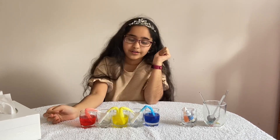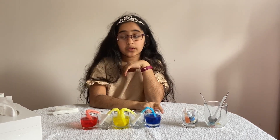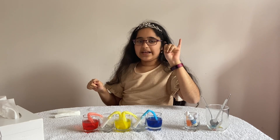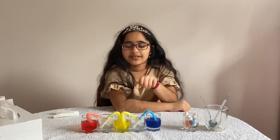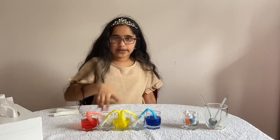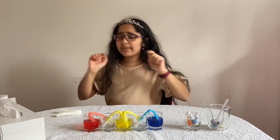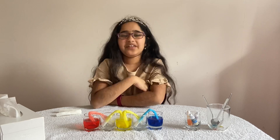Here's a quick quiz — what does blue and yellow make? Ten, nine, eight... time's up! It makes green — give yourself a pat on the back! Now another quick quiz: what does yellow and red make? Ten, nine, eight... time's up! That's right, it makes orange! Good job — give yourself two pats on the back!